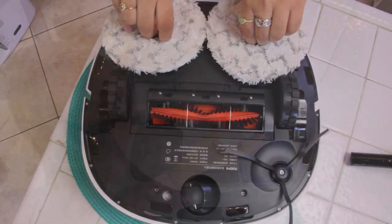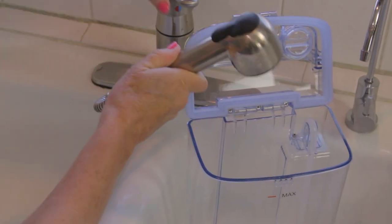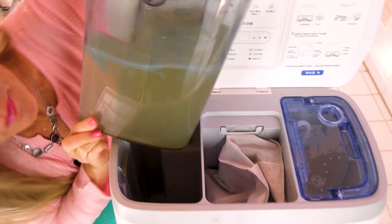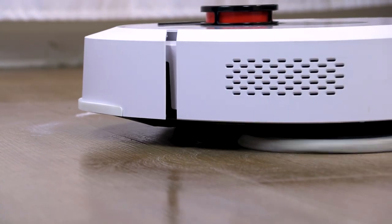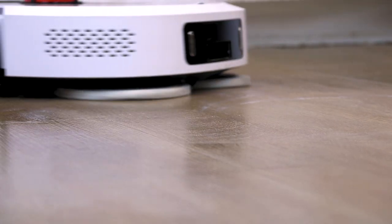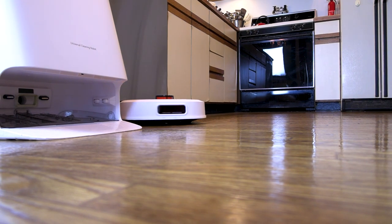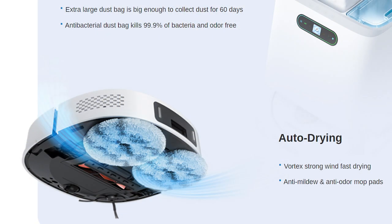When you want it to mop, you put the mopping pads on and it knows it's set up for mopping. It does an auto mop washing. You simply fill up one of the four-liter tanks — there are two: one for fresh water and the other for dirty water discharge. I fill my clean water to the max and let it do its mopping. It gets the entire floor, leaves no residue, and it also has a hot drying feature that dries the floor as it finishes mopping an area, putting extra heat on your floor which kills bacteria.